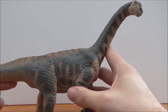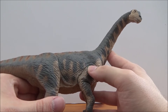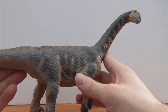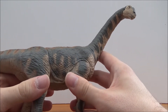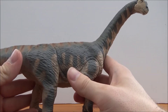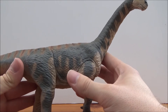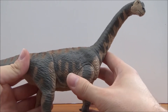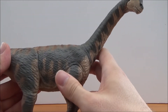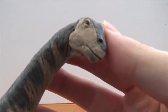In fact, the only documentary series that I know which actually featured Camarasaurus was When Dinosaurs Roamed America. Other than that, no other series feature this guy, which is kind of disappointing, because it's one of the most common dinosaurs and is known from many specimens, including a beautifully preserved two-year-old Camarasaurus showing so many details on the fossil.